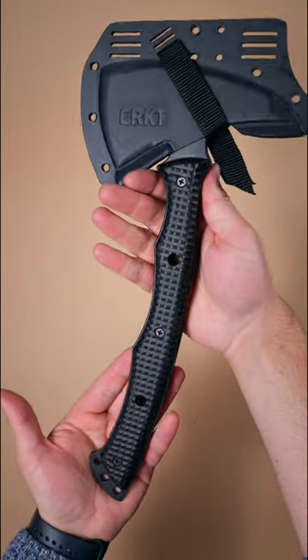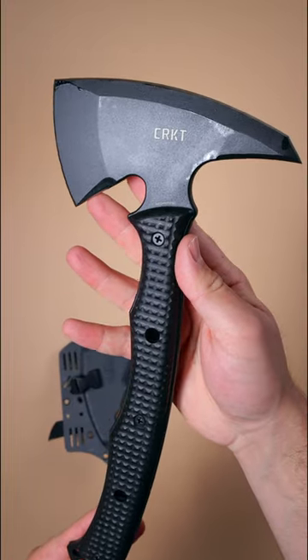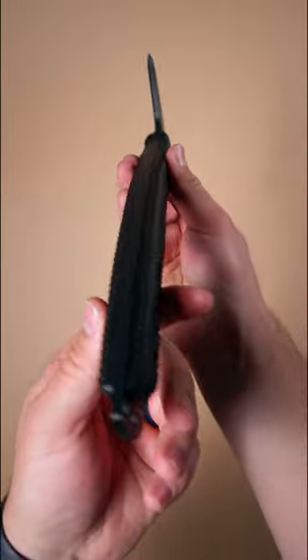The CRKT Kanji. This RMJ tactical design is made for military and police applications. It has three sharp edges and is made of tough SK-5 steel. It's a great mechanical breaching tool and last-ditch defense weapon.